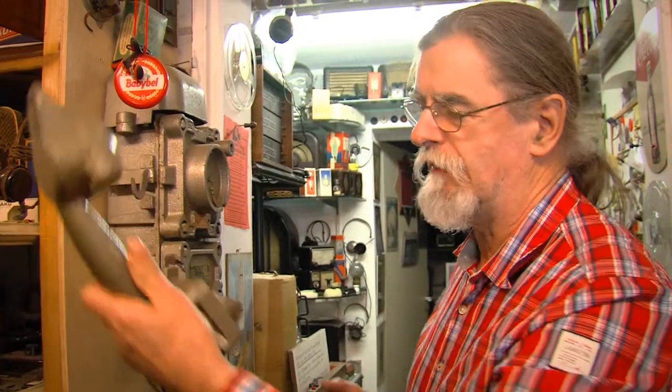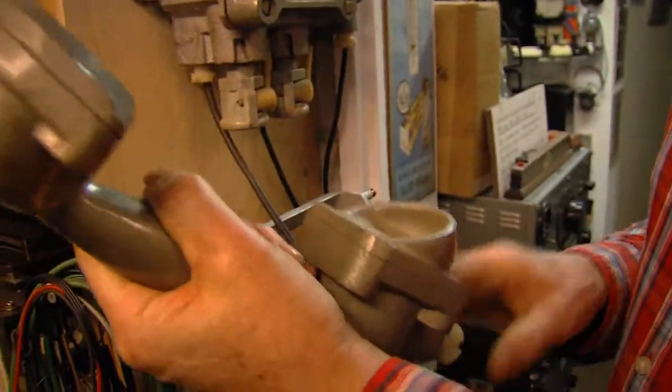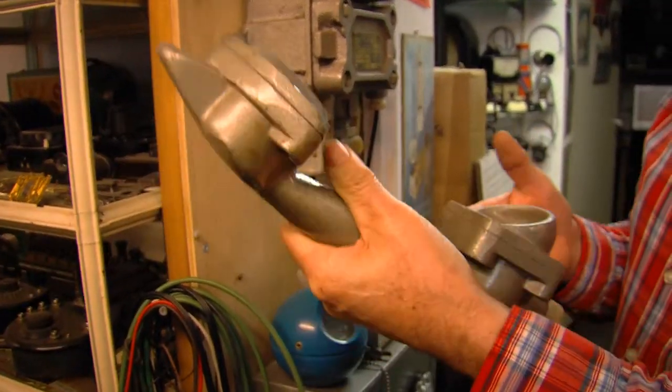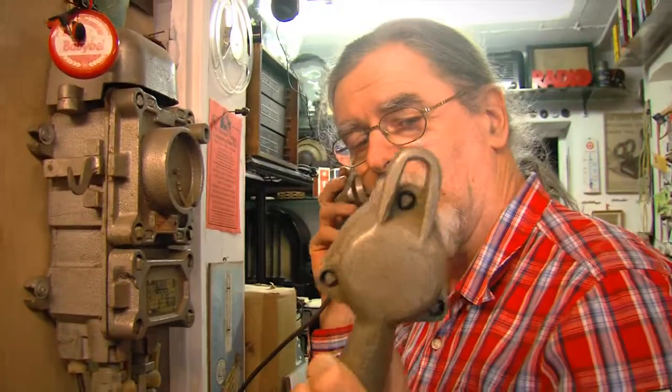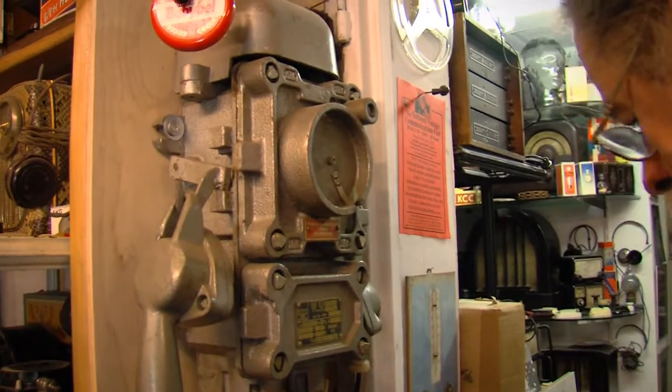It's terribly heavy — you could kill somebody with it. This piece would be about a kilo in weight. And then you had another for the other ear in case you didn't hear. They used them down the mines — that was one of the big places. It's completely encased in heavy steel so no spark or anything.